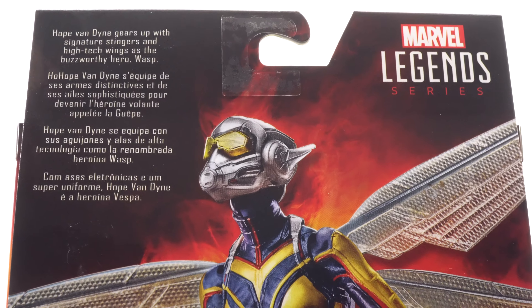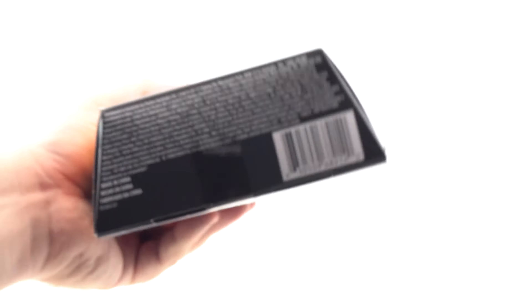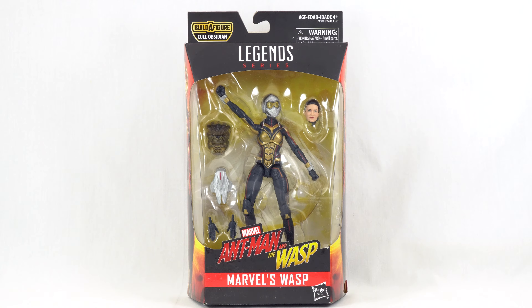Hope Van Dyne gears up with the signature stingers and high-tech wings as the buzzworthy hero Wasp. Down at the bottom we do have the UPC code so you can check with your local retailer to see if they have this in stock — but enough about that, let's get this open and take a look at Wasp.